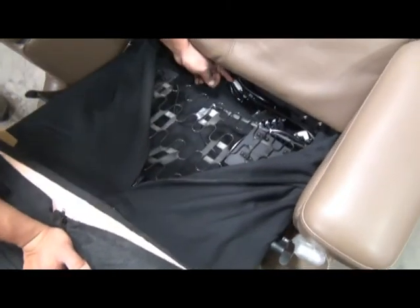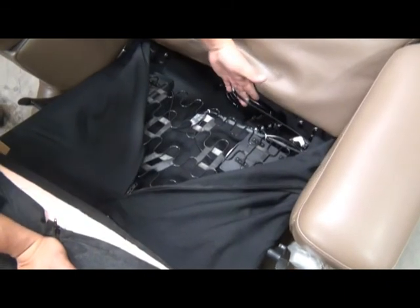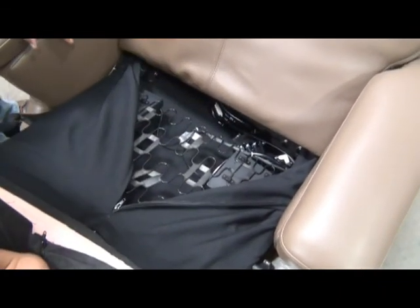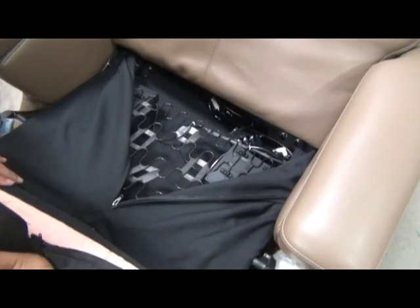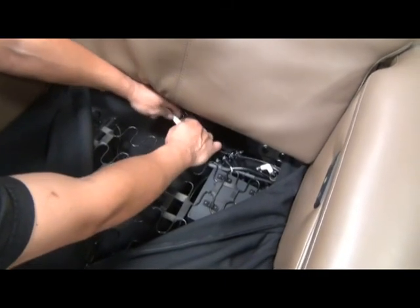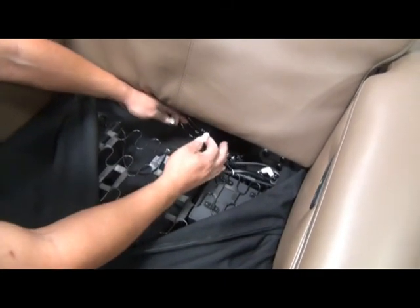Here you can see the controls for the heat and the air wave systems. We need to disconnect both of these before we can remove any pad. The first step is to locate the heater connector, which is the white connector, and disconnect it.